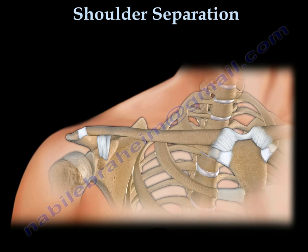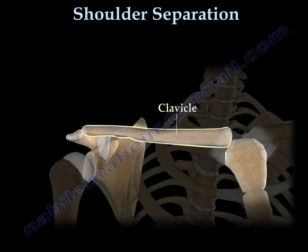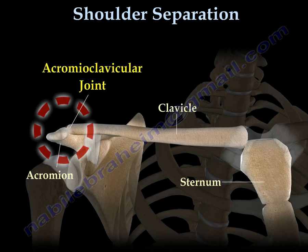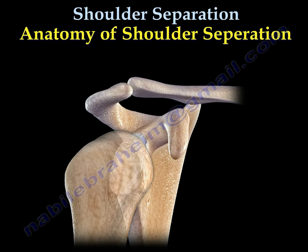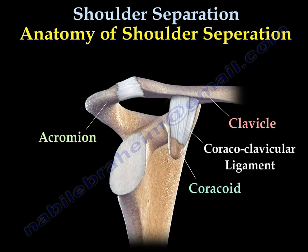The AC joint is between the clavicle and the acromion. Strong ligaments are holding the clavicle and the acromion together. These ligaments are the coracoclavicular ligament and the AC ligament.